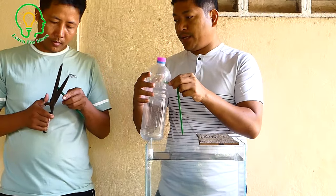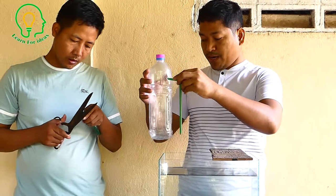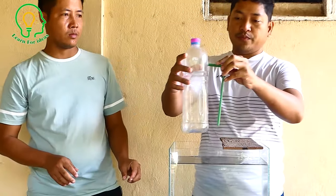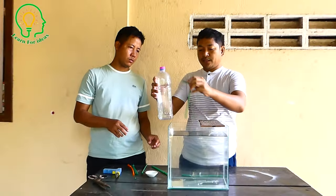Now we're going to make the other water pipe — the output pipe. This one is too soft, so we need to make it longer.